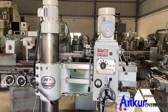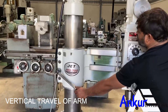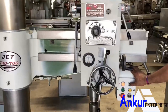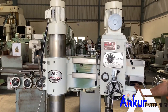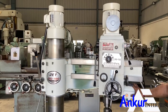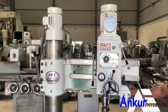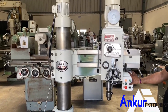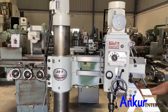Now we will see the vertical travel of the arm. You have to first unlock it, then change the direction, and then lock it.